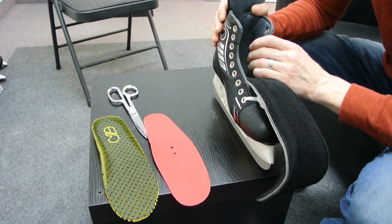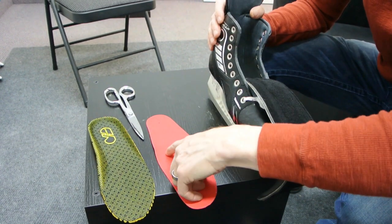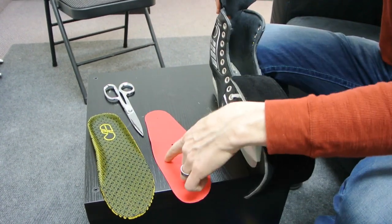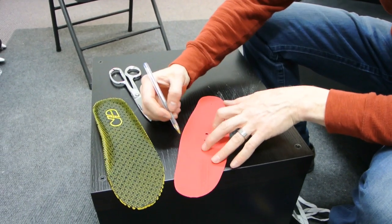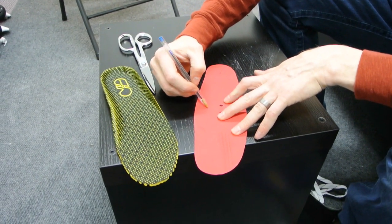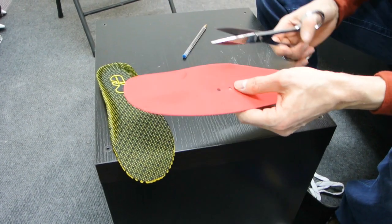If you try the skate, heat mold it, and find that your arch is a little bit tight, one adjustment you can make to the red footbed to alleviate pressure in the arch is to actually cut a section of the red footbed out.